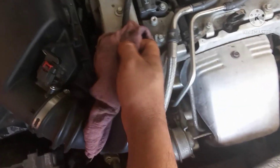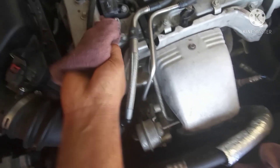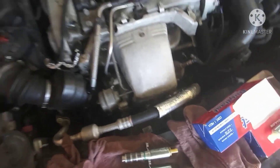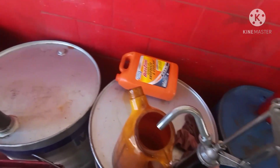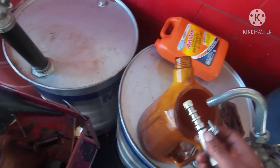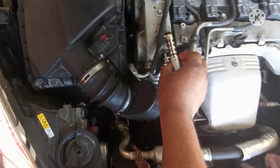First thing you do, you have to clean the surface - make sure you have no dirt inside of it. Like that, you can slide it directly, no problem. And always put some oil on it - put some oil on it to lubricate it. It will seat right, then put it back.